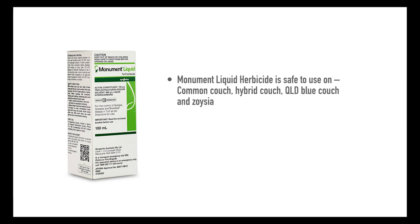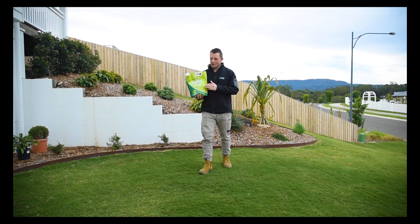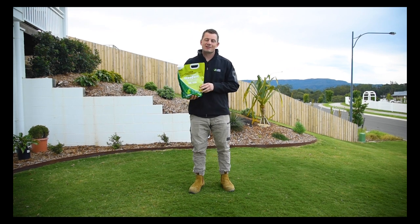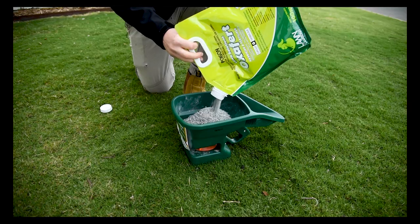Monument Liquid Herbicide is safe to use on common couch, hybrid couch, Queensland blue couch, and zoysia. Do not use on kikuyu or buffalo. With some weeds you don't have to wait until they appear before treating them. Oxifert controls grass-type weeds like winter grass, crab grass, summer grass, crow's foot, and creeping oxalis before they appear.